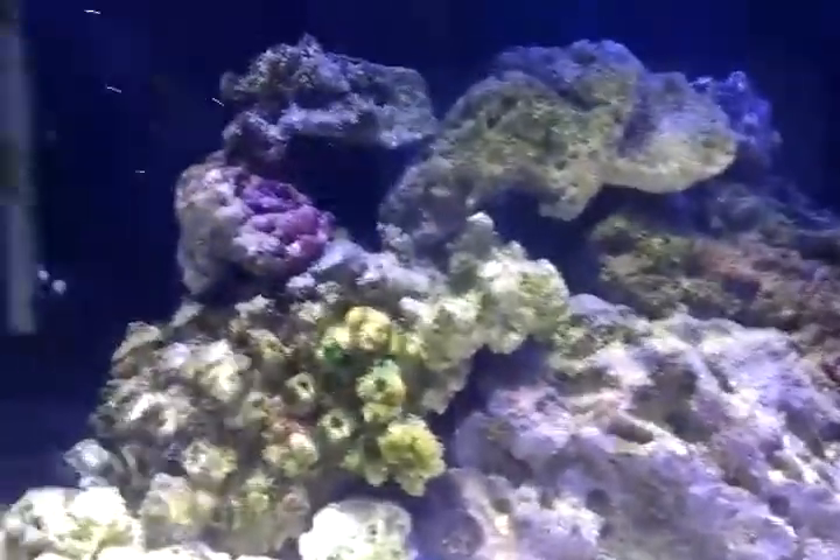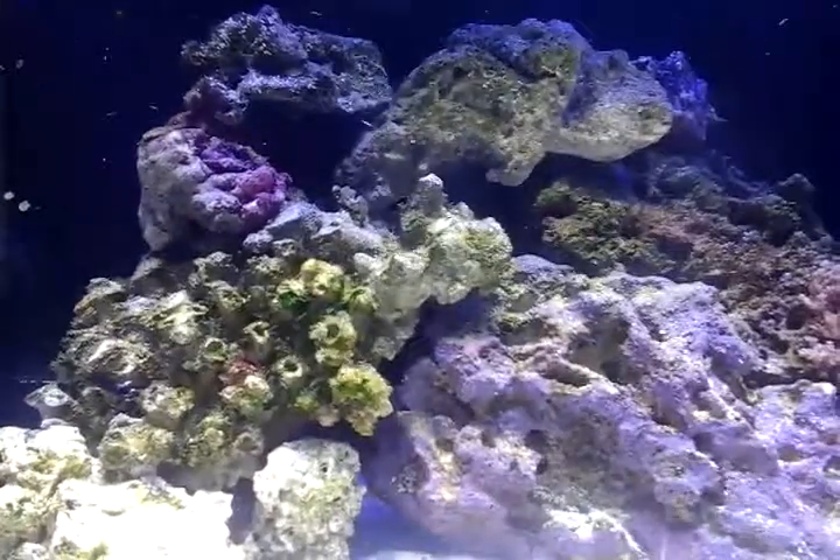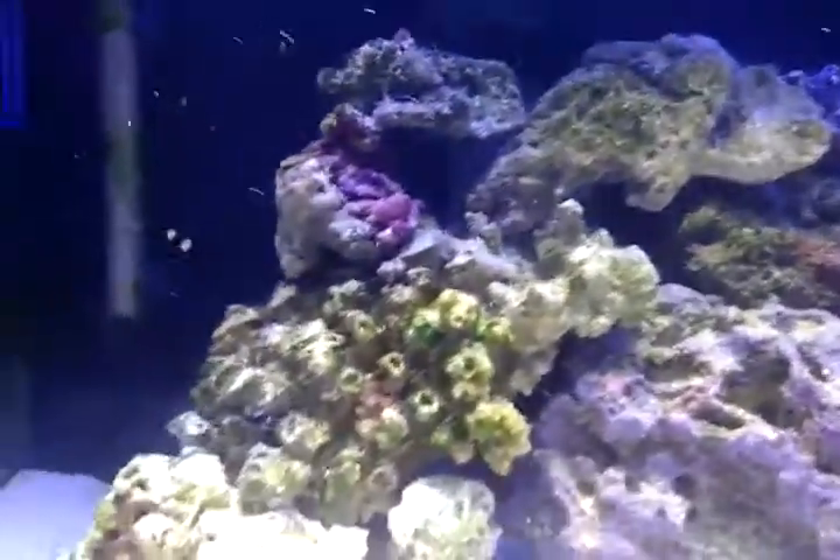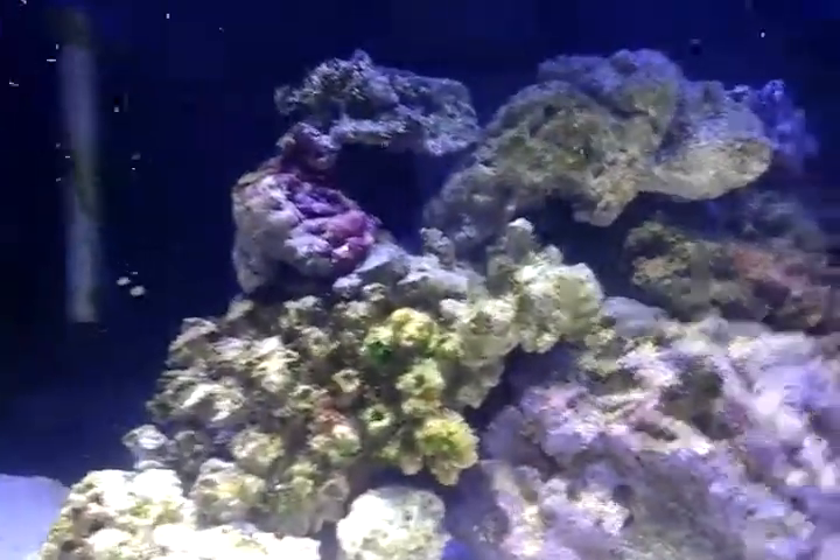I got a starfish in here — he's just a hitchhiker starfish, not even eating my hard coral. It's filling out as well so it's got to be put back up. That's the hard coral situation.